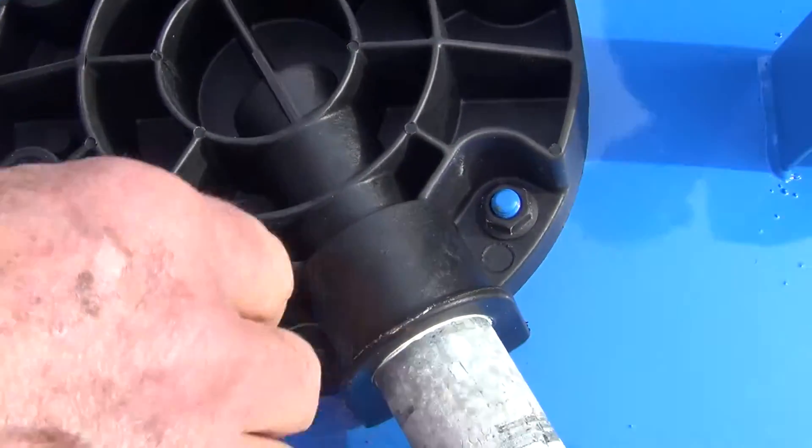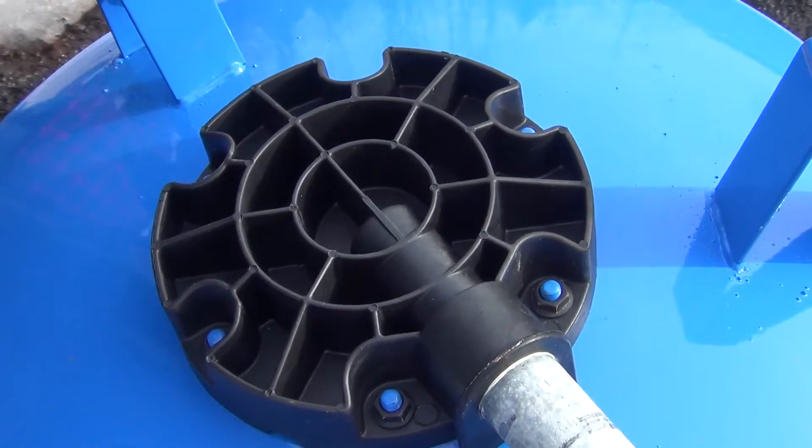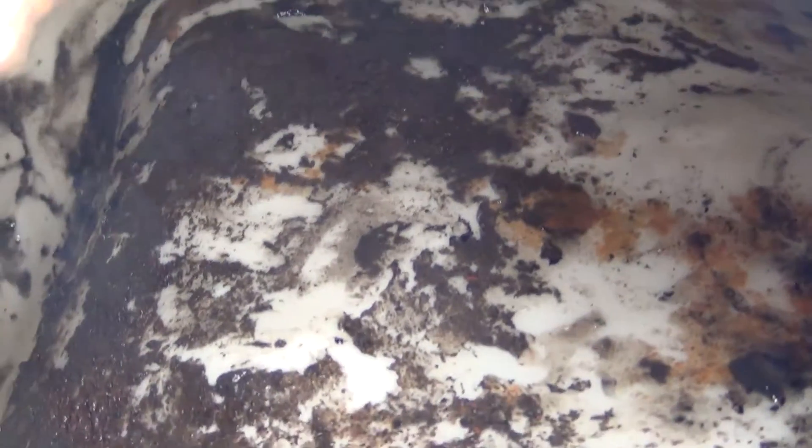All we do is take out these bolts there, and then we should be able to clean this bladder out — that's what we're going to do next. We got the top, and you can kind of see — I don't know if you can see some of that slime in there. That's what the bladder looks like inside the tank, and we're going to clean this all out. You can see it's been really growing in here.